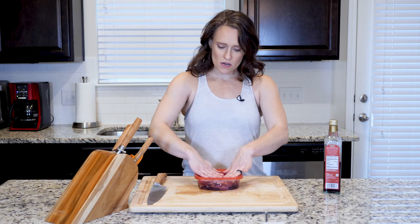Put that lid on and then store this in the fridge. That's it for today.